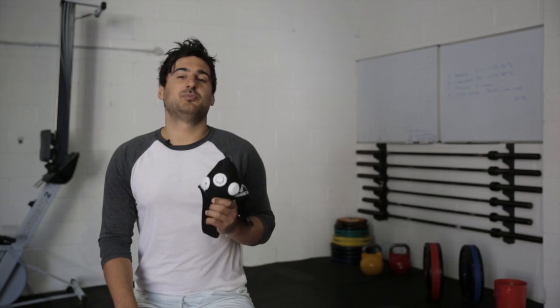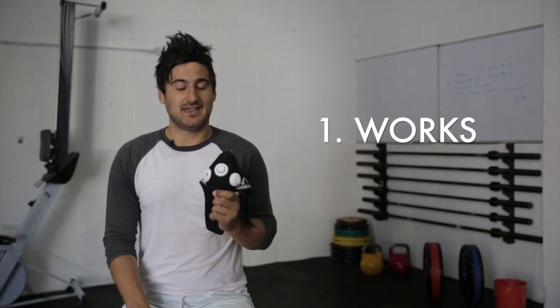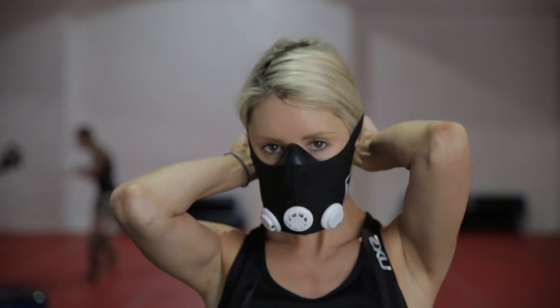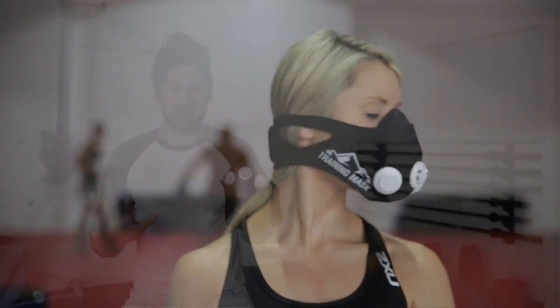Now let's start with the good points. For me there are four major reasons you should buy this mask. The first one is the fact that it actually works. As soon as you put it on your face, you can immediately see your breathing is restricted. It's going to be tougher for you to get oxygen into your system, you'll be working harder with your abs, and you'll really be concentrating on your breathing — inhaling and exhaling.